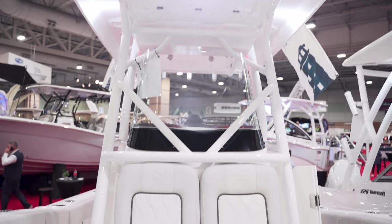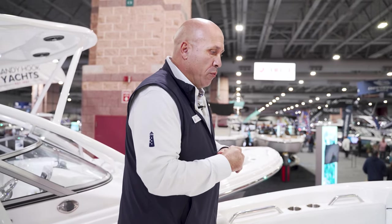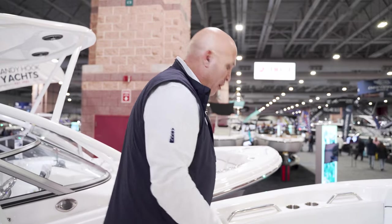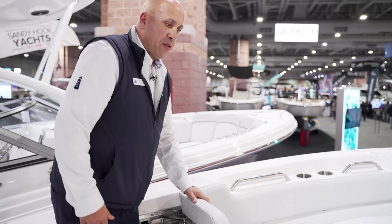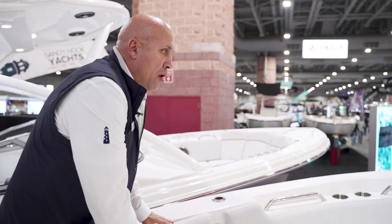We're on the bow of the boat. As you can see, we have the table in the down position — it comes with a stanchion and a leg to have it up when you're out for lunch, cocktails, or snacks. Right now we have it with the fill-in cushion. Sea Fox is known for its family time, so the cushions are egg-shelled in front and very comfortable. We have recessed back cushions for when you want to make this a place to hang out for the day.